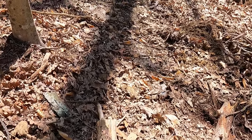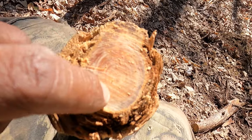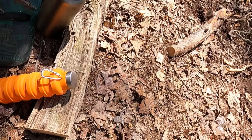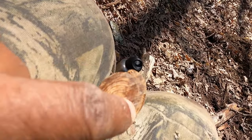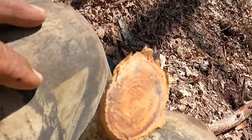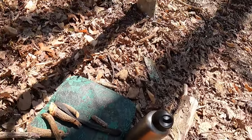You can see the resin here - this is really good fat wood. Fat wood here, fat wood here, fat wood here, and a few other pieces. The next thing I'm going to do is make some feather sticks.